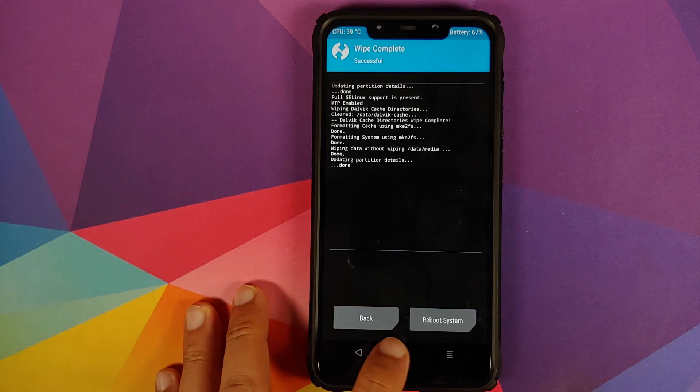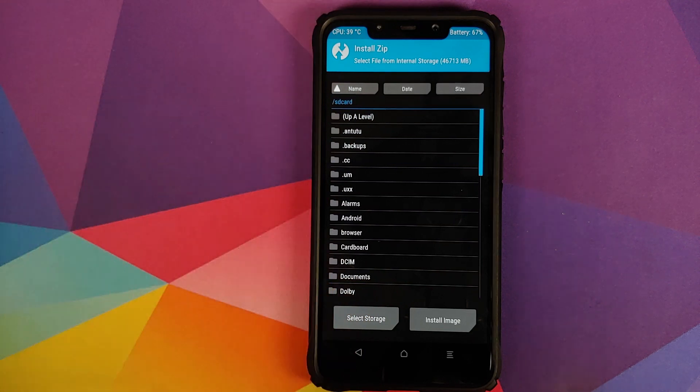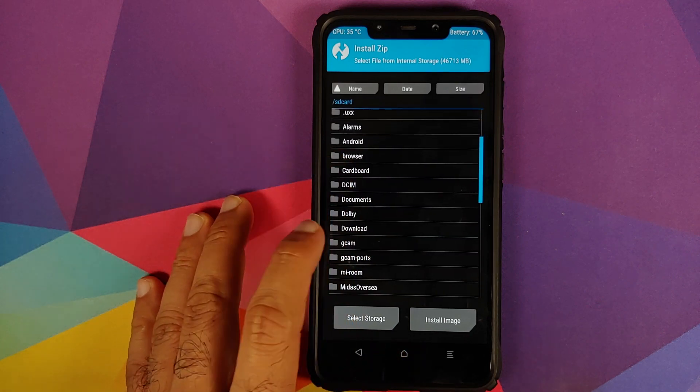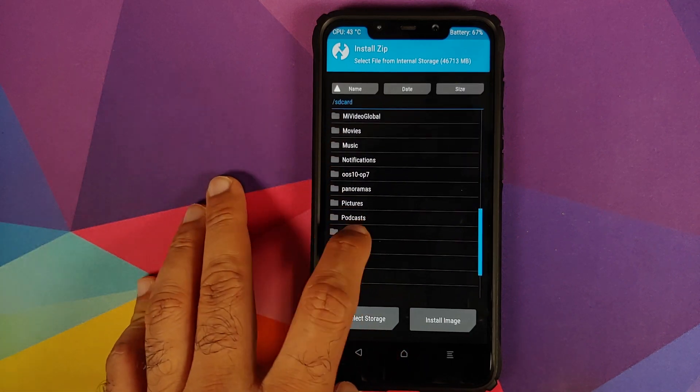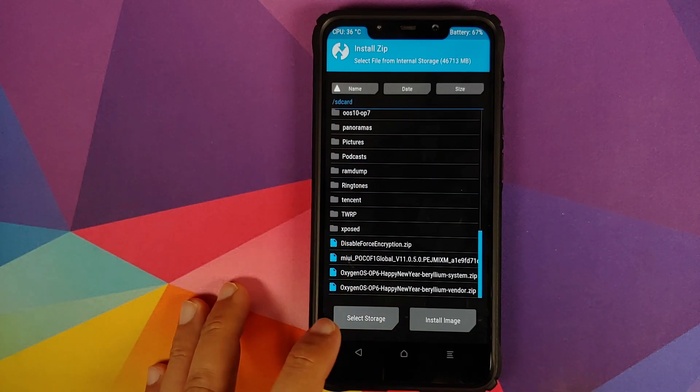Once that is done, click on the home button, go into Install, and now you need to navigate to the folder where you have downloaded the zip files — the New Year build of OxygenOS system zip file and the vendor zip file. In case you downloaded the files on your phone directly, they will be in the download folder. In my case I transferred them from my computer, so they are in the root directory.